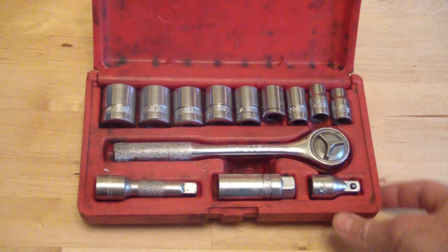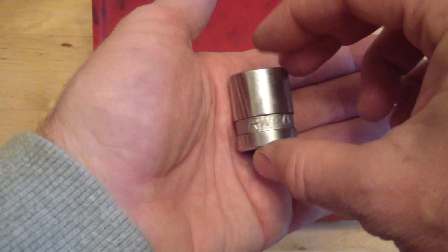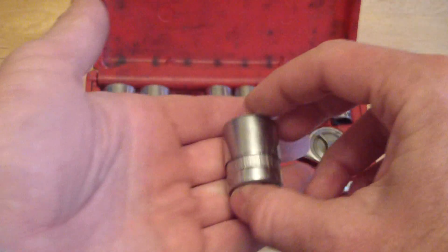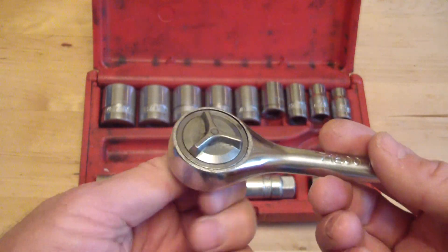I just want to give you a close-up look at it. I've seen people on the internet inquiring about TRW tools — where they come from, what they are, and if they're any good — and my response is they're great. This has been working for me for decades. The action on the socket wrench is really strong, really sturdy.